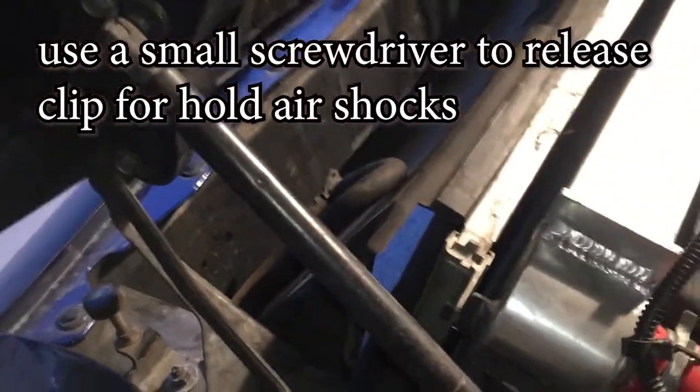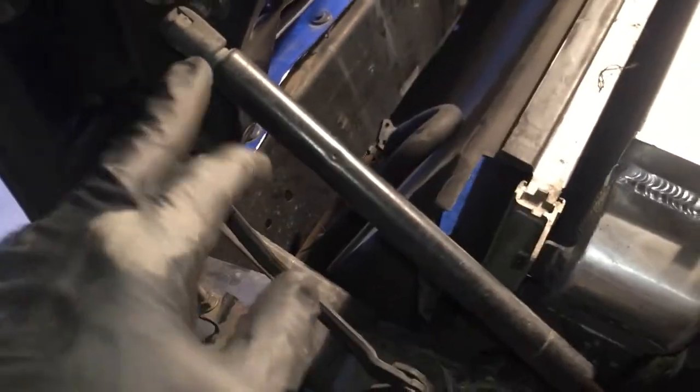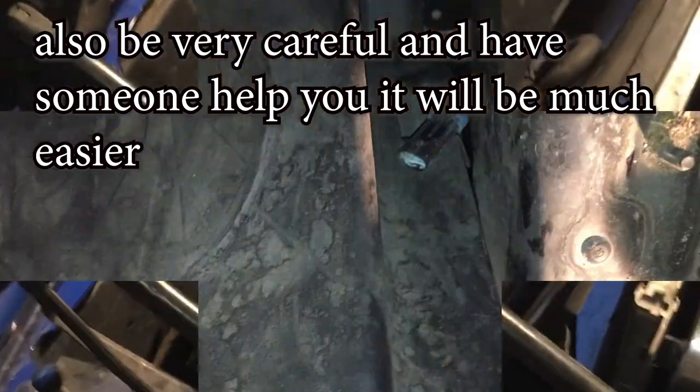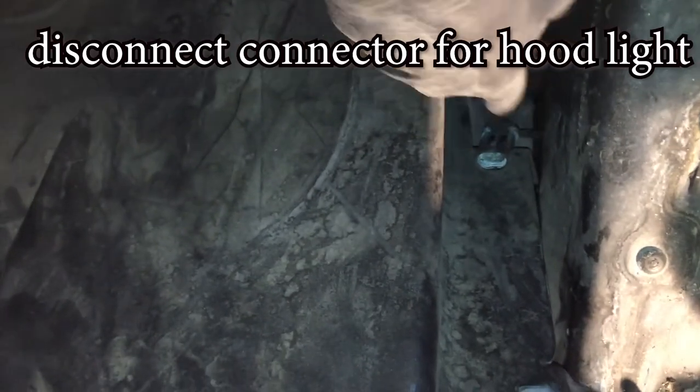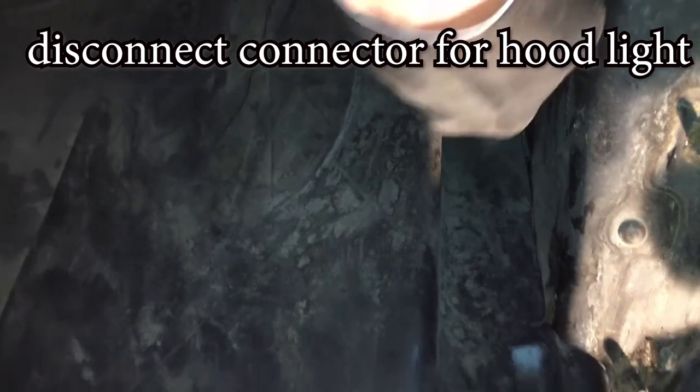There's a little clip — all you have to do is lift up this clip and pop this off. I forgot there's one more connector right here — wow, that thing's rusted to hell. That's going to keep the hood from coming off. Now that we've got the hood off, let's move on to the next piece.